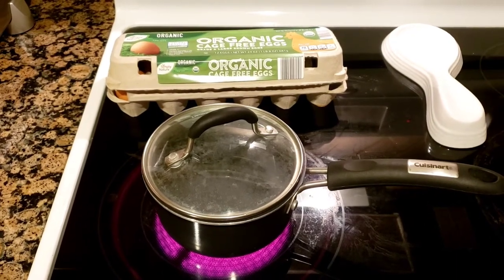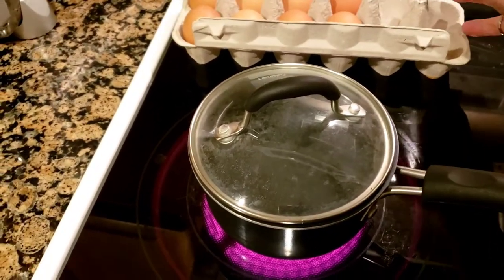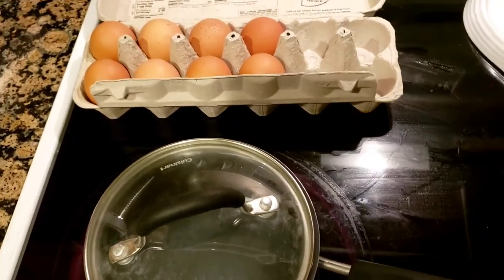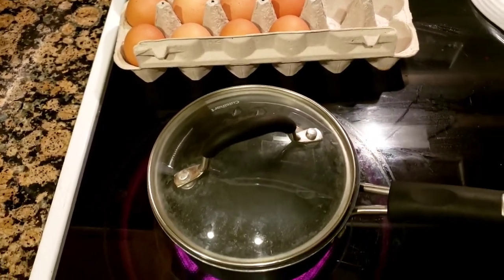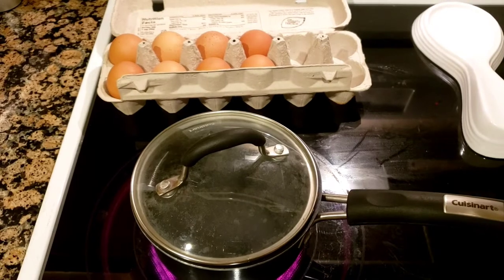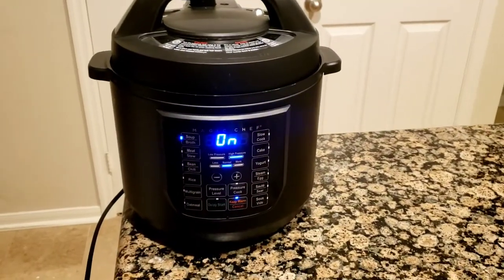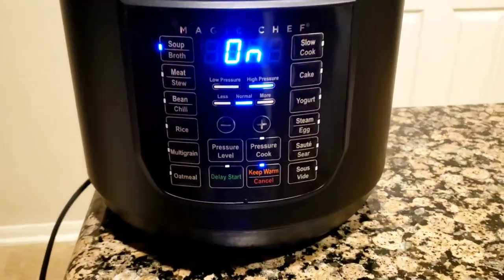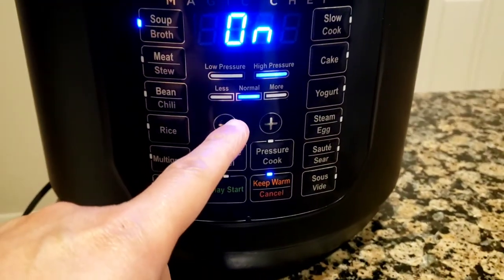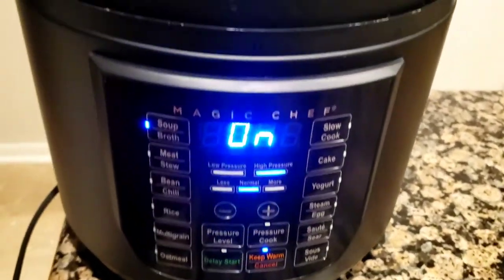While I'm waiting for the Oden to boil in the pressure cooker, I'm going to hard boil six eggs. I'll wait for the water to reach a boiling point, then put the six eggs in and boil them for 10 minutes — soft boiled, I don't want to overdo them. Then I'll crack them and put them into the Oden soup. The pressure cooker has been on for about 15 minutes now, still on the soup setting, normal temperature, high pressure, waiting for it to reach proper pressure.